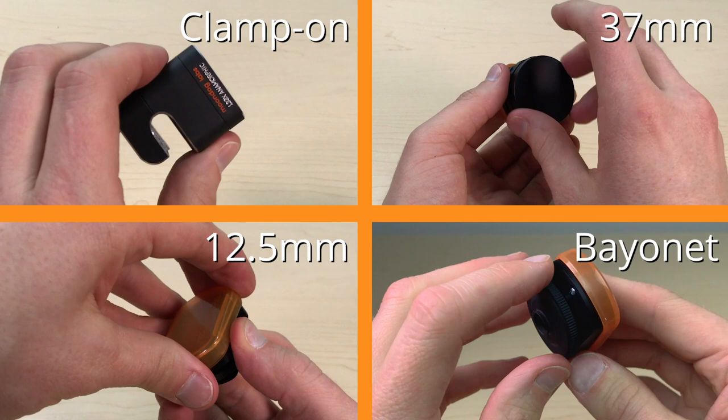In this video, we're reviewing the family of Moondog Labs anamorphic lenses. We'll describe their differences and help you decide which lens is right for you.